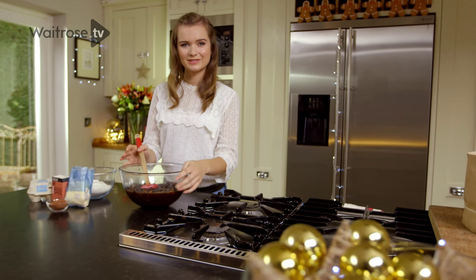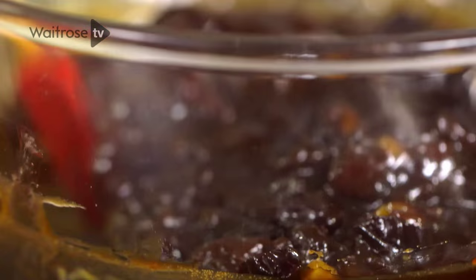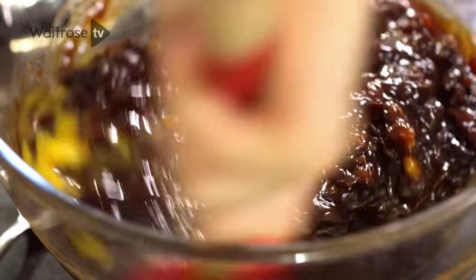My mixture is now cool so it's time to add the eggs. It's really important that you leave this until it's completely cooled, otherwise the eggs are going to scramble. So the eggs are all mixed in and I'm going to start combining the dry ingredients.